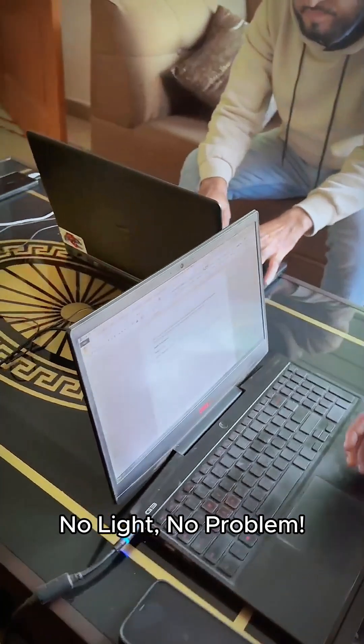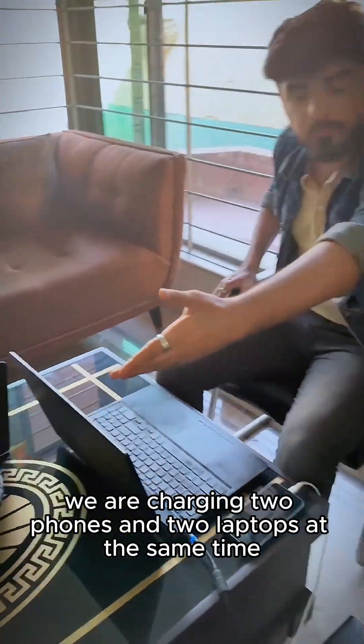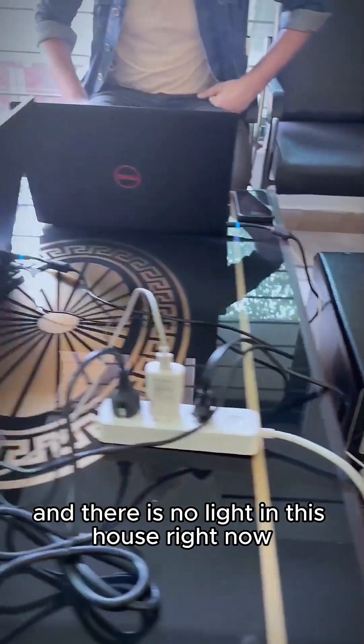No light, no problem. We are charging two phones and two laptops at the same time, and there is no light in this house right now. It's not just a lighting problem — it's a mains power problem.